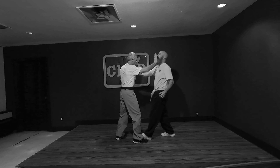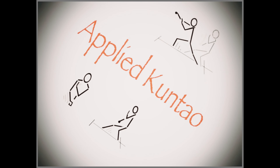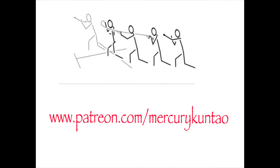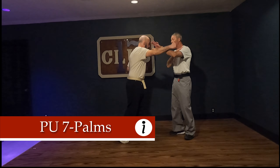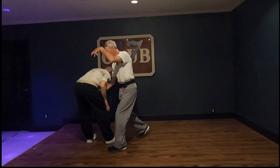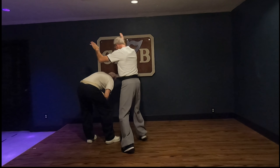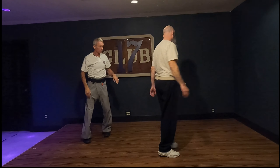So it's one, two, three, four. He throws to the right. One, two, three, four, five, six, seven. So you need the seven palms.